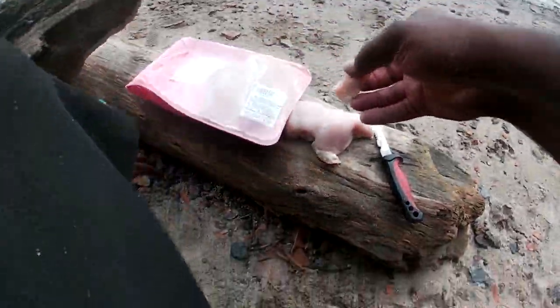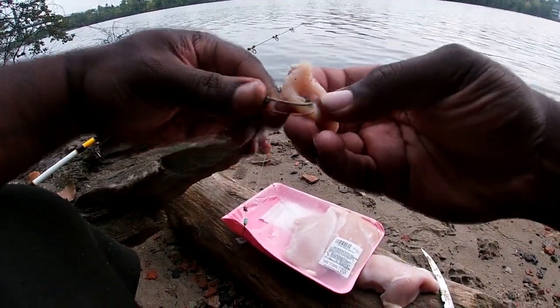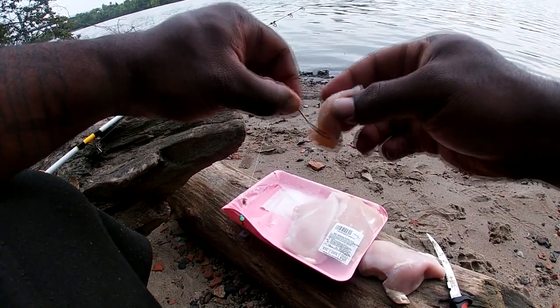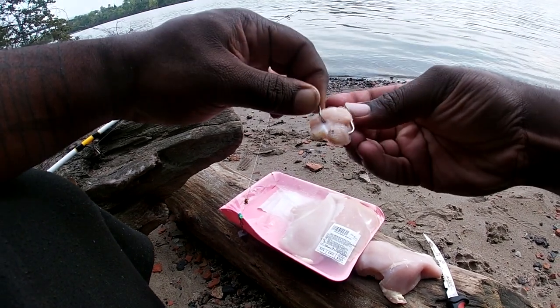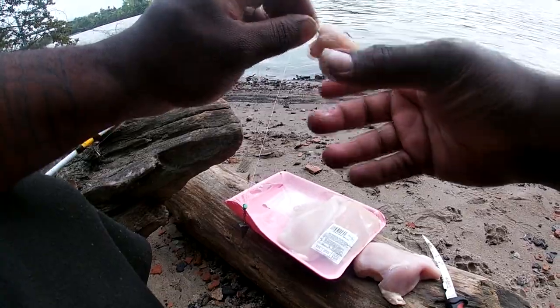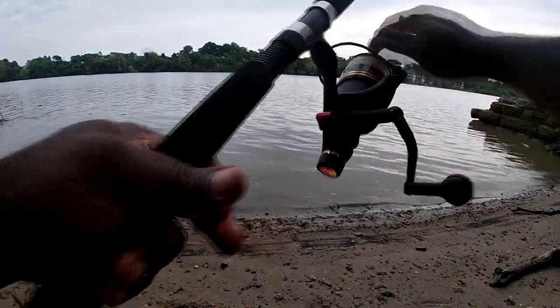We're gonna take this hook right here — I believe this is a three-eyed circle hook. You don't really need a crazy size hook. You just need to slap that chicken on a couple times like that and just cast it out. That's what we're doing. We don't know if any fish will bite right here, but what I do know is that chicken breast works good.